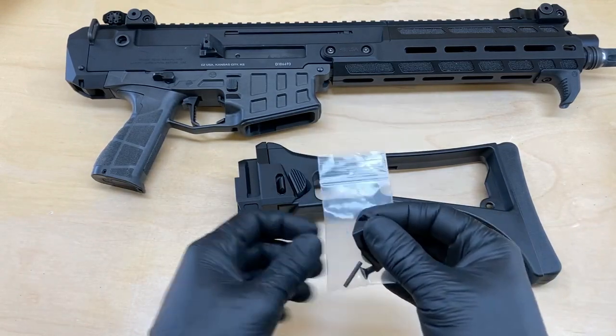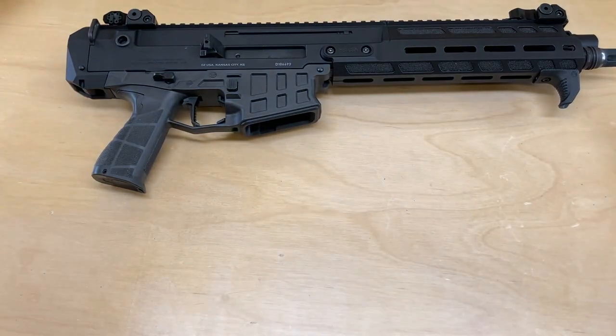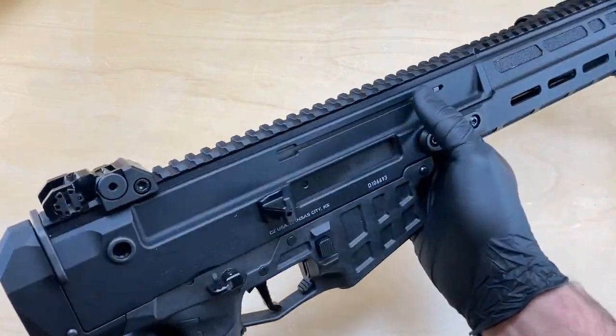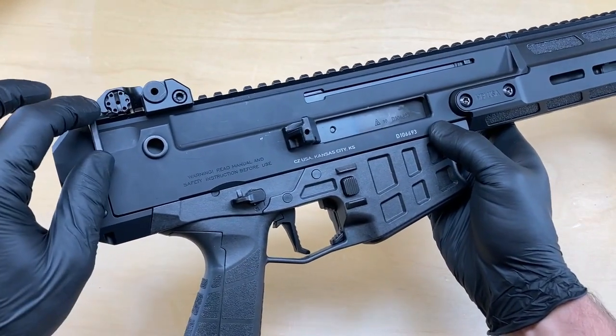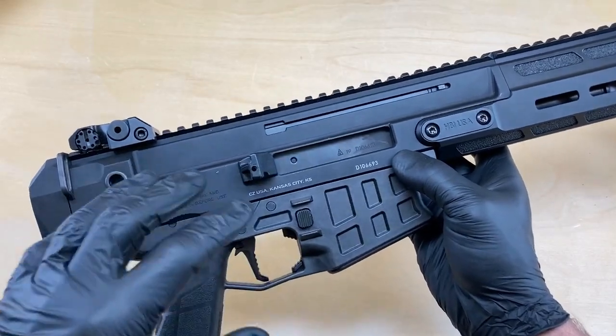Let's go ahead and get started. We're going to set these components to the side and remove the components that we need from the Bren. So again, we've already checked the weapon's clear. We're going to first remove the lower receiver, then remove the stock adapter and the sling plate, and then lastly the shell deflector, and then we'll go in the reverse order to install the new components.